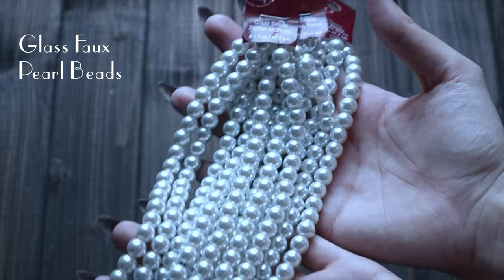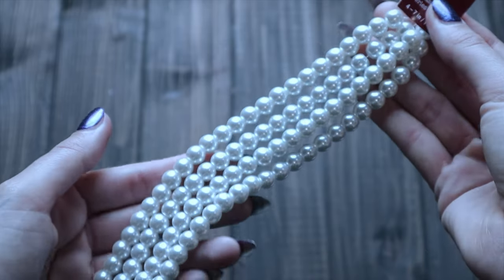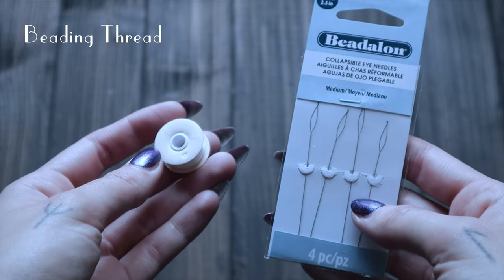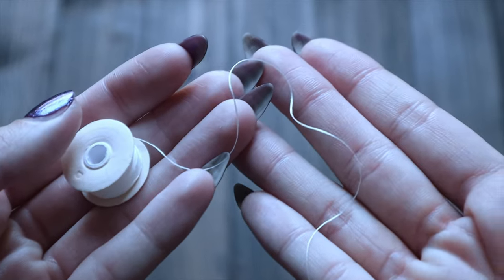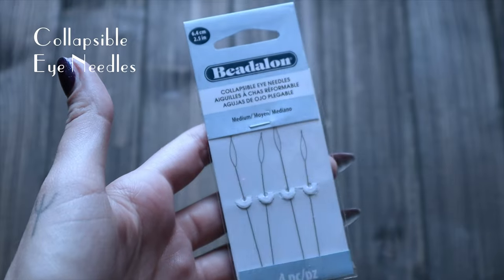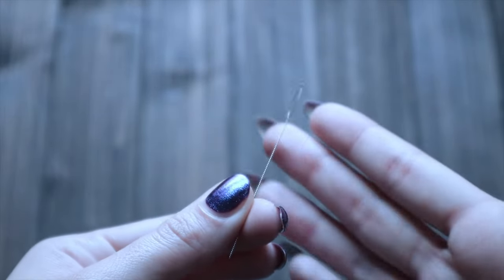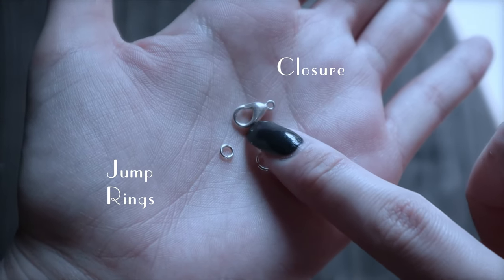So for my pearls, I am going to use these 8mm glass faux pearl beads. There are four strands that are each 7 inches long, and I have three of these, so I think I should have enough. I will be using beading thread and a beading needle. You could probably get away with just using polyester sewing thread, but I like using these beading needles because they're flexible, and that comes in handy a lot of the time.